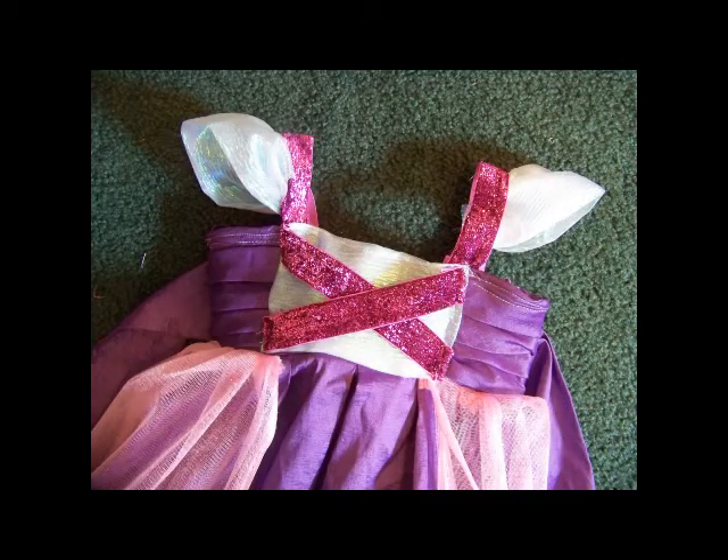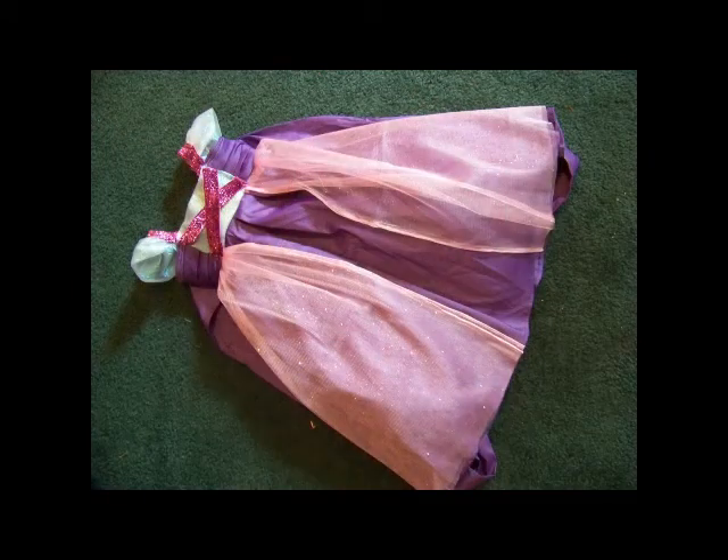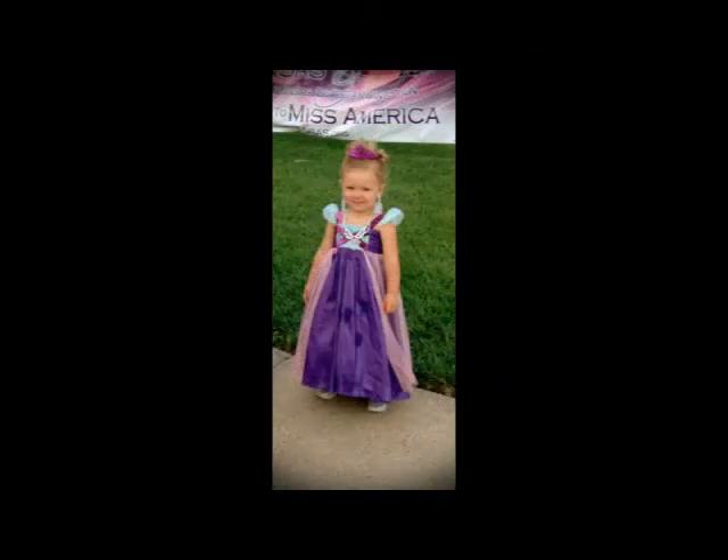And here is the final product. My daughter really loved it and it's now a great play dress. The whole thing cost me less than $10 — a great way to make play dresses or costume dresses, and a lot of fun for kids.